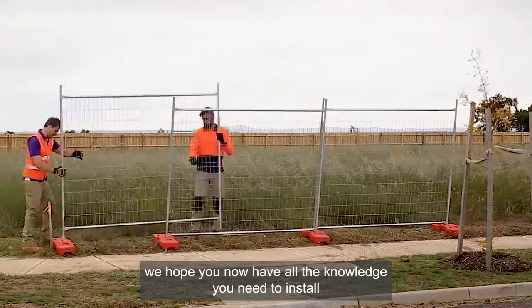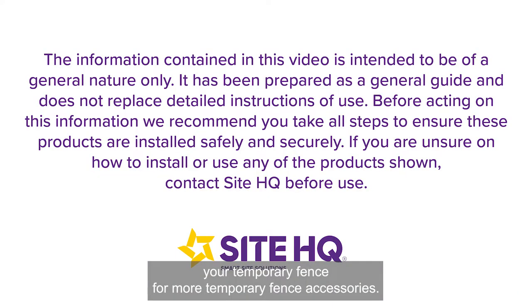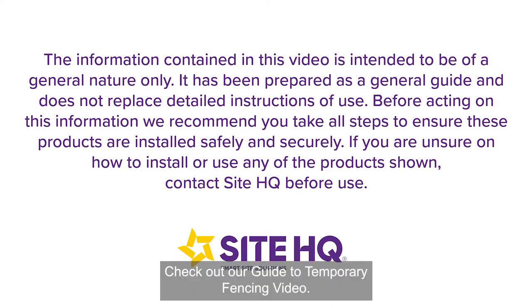We hope you now have all the knowledge you need to install your temporary fence. For more temporary fence accessories, check out our guide to temporary fencing video.